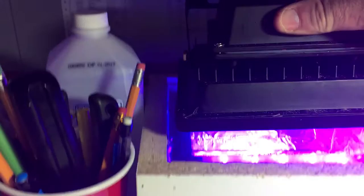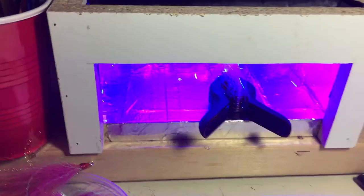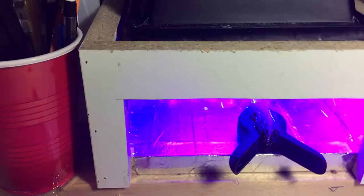I just set the UV light on there, and this is aluminum tape that you can get for your ductwork — for your heating or your furnace ducts. I just cut off pieces and put them in there.